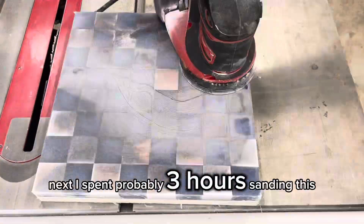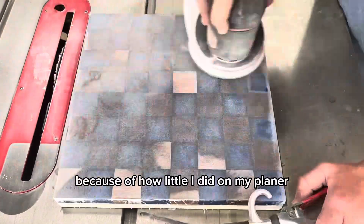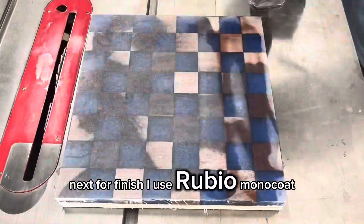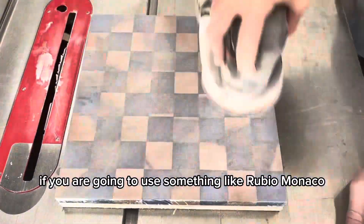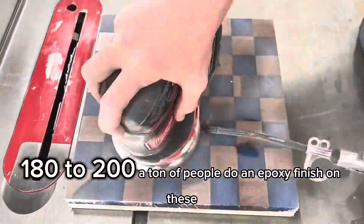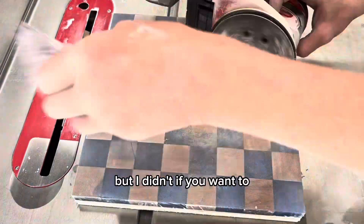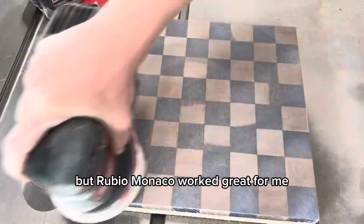Next, I spent probably three hours sanding this — it took forever because of how little I did on the planer. For finish, I used Rubio Monocoat, but you can use whatever you want. If you are going to use Rubio Monocoat, I would recommend sanding up to about 180 to 200. A lot of people do an epoxy finish on these, but I didn't. Rubio Monocoat worked great for me and it's probably a little cheaper than epoxy.